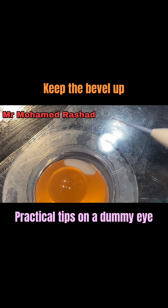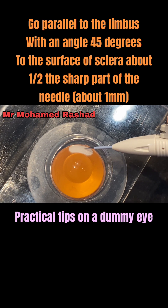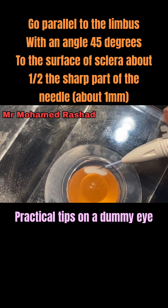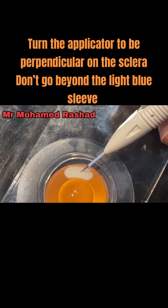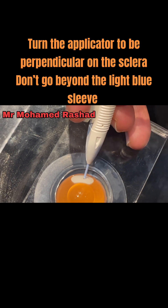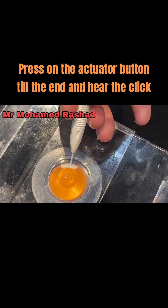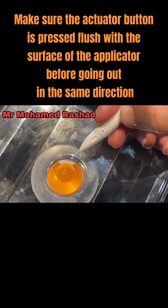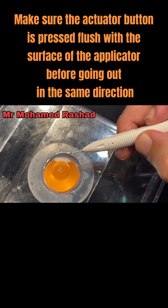Keep the bevel up. Go parallel to the limbus at a 45-degree angle to the surface of the sclera, advancing the sharp part of the needle about one millimetre. Turn the applicator to be perpendicular to the sclera. Don't go beyond the light blue sleeve. Press the actuator button to the end and hear the click. Make sure the actuator button is pressed flush with the surface of the applicator before withdrawing in the same direction.